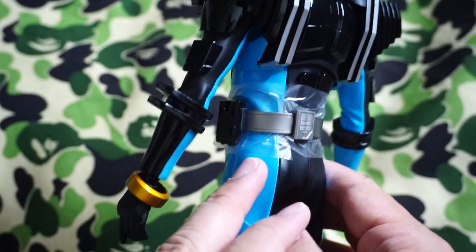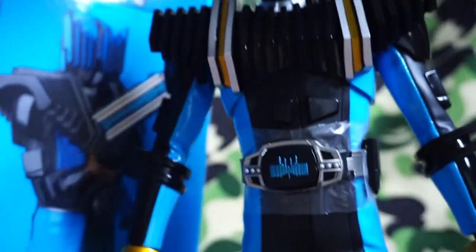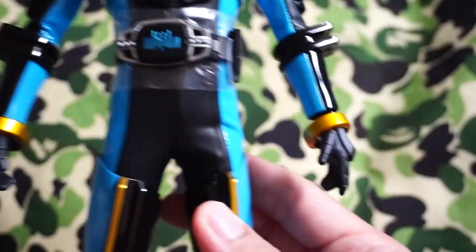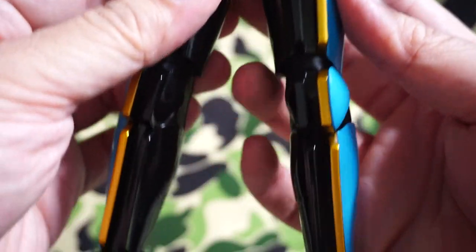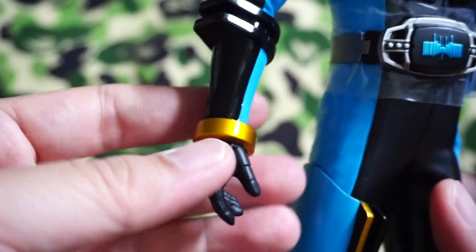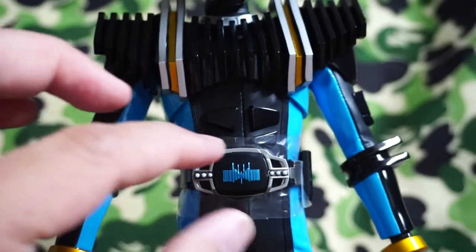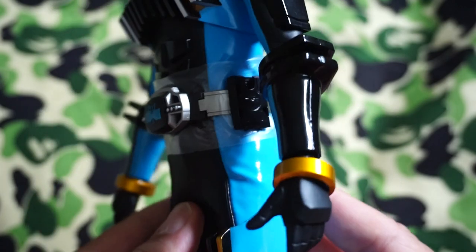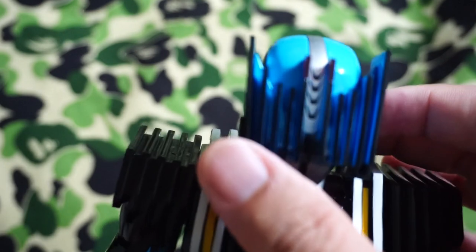It's a wonderful bluish color. I'm not sure if the camera can pick it up — it's not as light as it can appear on video. It's very similar to the color of the box right there. It's also got that gold trim and black trim all over his leg armor. You can see his bracelet here as well — the End Belt, all very nicely sculpted and painted.